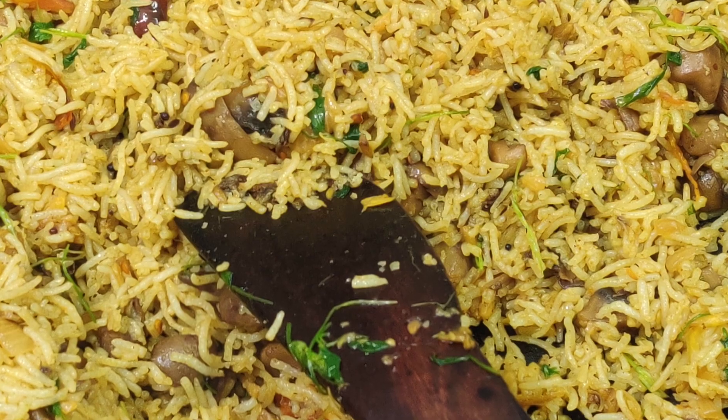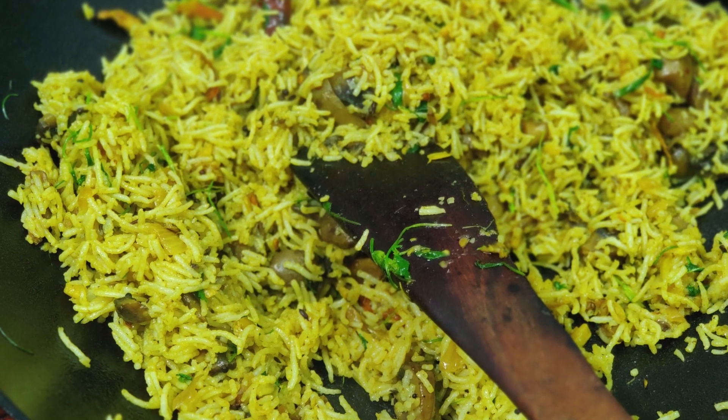This is like a fried rice recipe. We will add some masala rice with south end. It will be great.